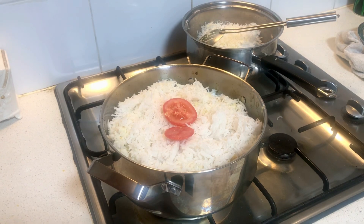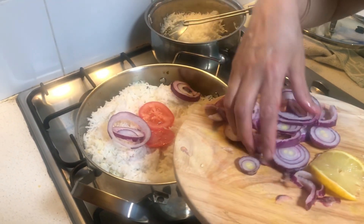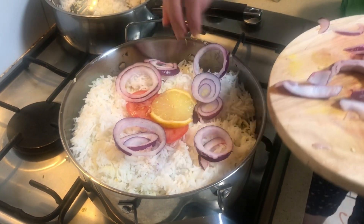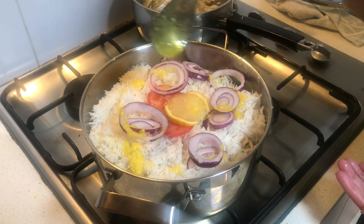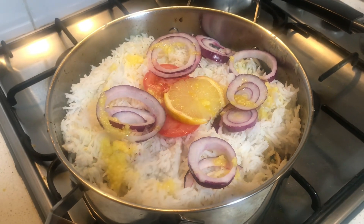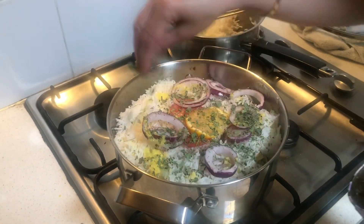Now I'm going to add some red tomato, onion, lemon, and fenugreek leaves on top — that's going to look very nice once they get steamed up. I'm also adding some ghee on top and more fenugreek leaves for flavor.